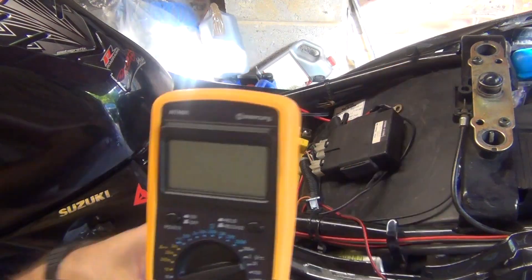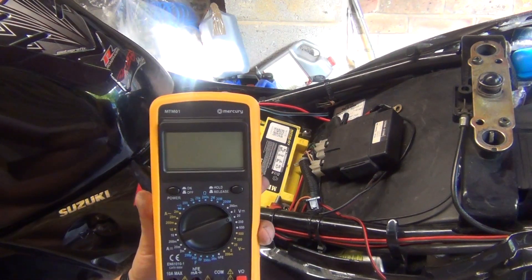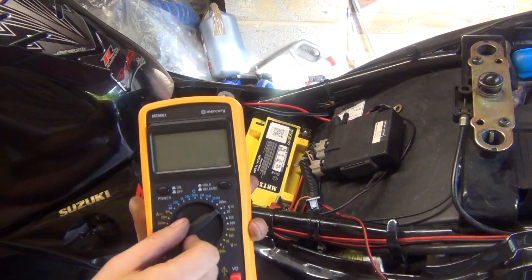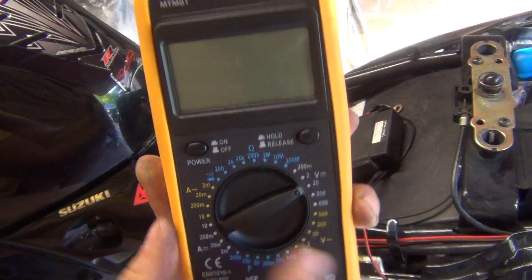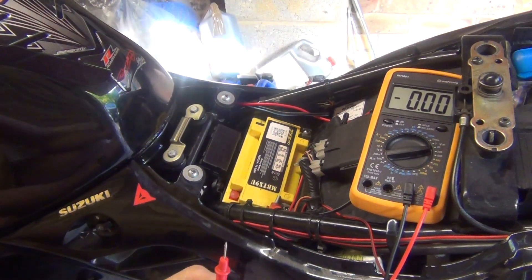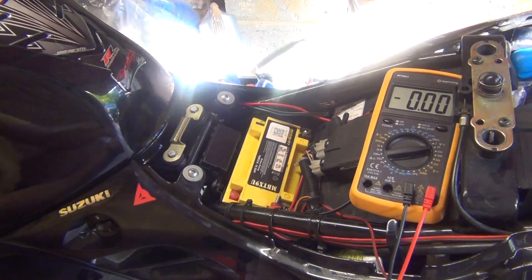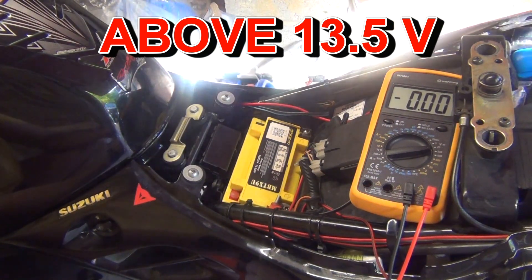The way you would test it is you set your multimeter with the red cable to volts and ohms and the black cable to COM. Then change your settings to direct current — that's the V with those symbols here — and specify the range of 20 volts. Then start your motorcycle, apply throttle so you have about 5,000 RPM, and holding your throttle at 5,000 RPM, test the voltage on the battery. The reading you want for a healthy charging system is more than 13.5 volts. Let's have a look at what we've got on mine.